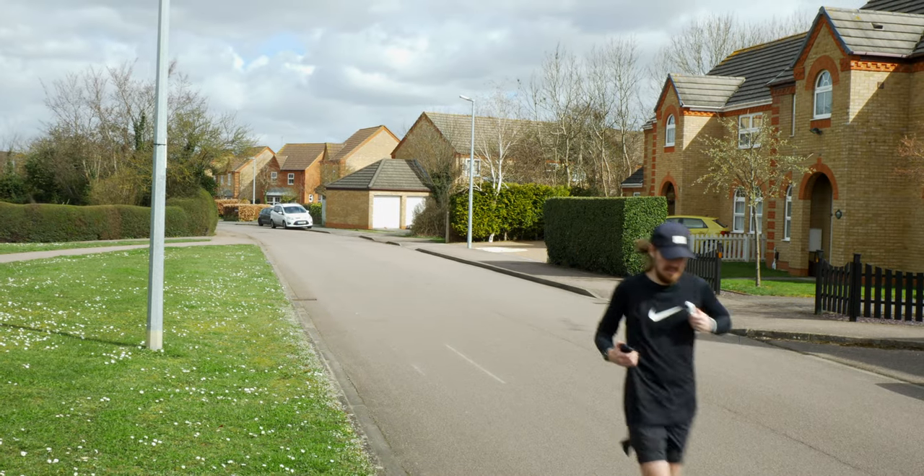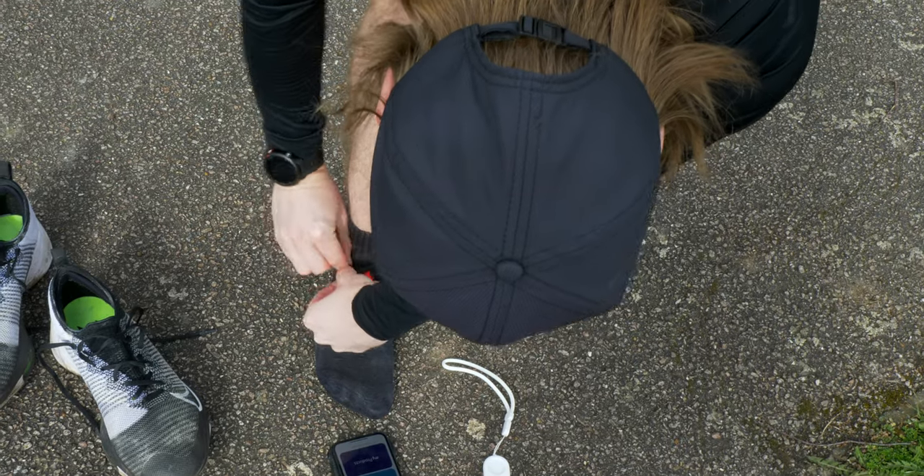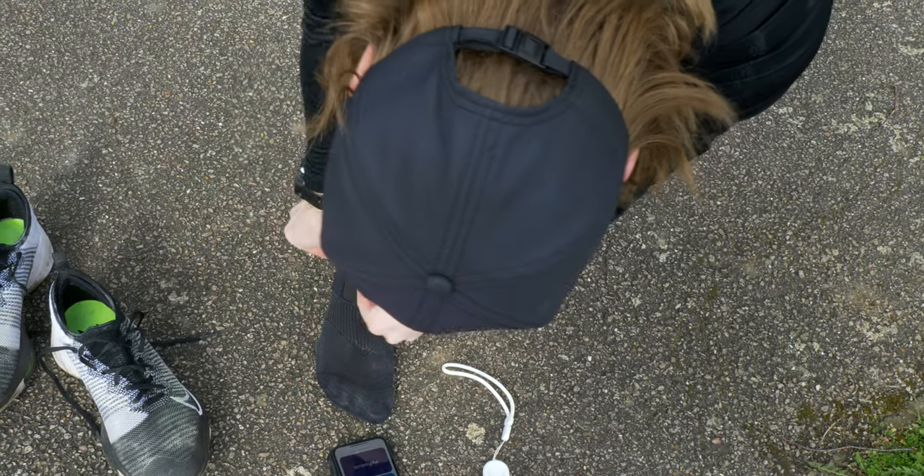Gait analysis is something most people don't think about until they've been running for a while — I've been running for over a decade and hadn't had one before now. MIMO gives you enough information about your gait to make an informed decision on running shoes without needing a PhD to understand it. It's a great at-home solution that helps you get the information you need without selling you on a specific brand. Let me know what you think in the comments — thanks for watching.